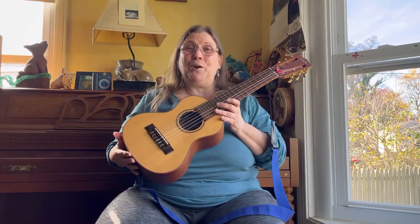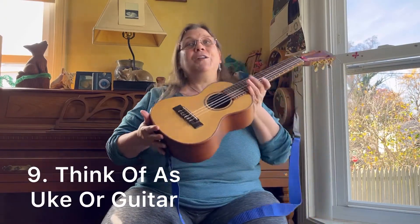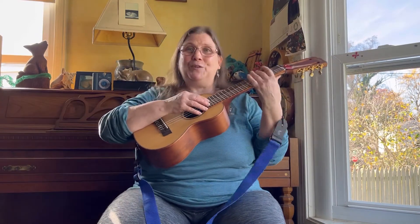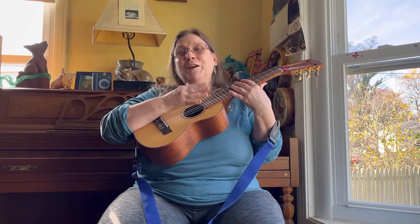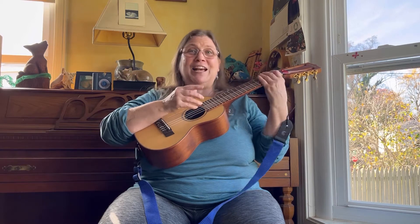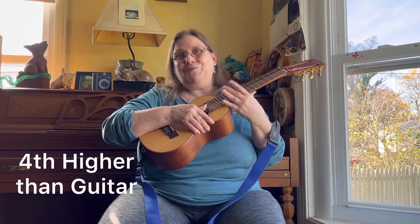Number nine: as a guitar player, you can either think of this from the uke point of view or from a guitar point of view. Sometimes I play thinking about the actual notes as if playing in this higher tuning. But other times, I just play as if I'm playing on the guitar and think of the notes as guitar notes — it just sounds higher. It's a fourth higher. That's all.